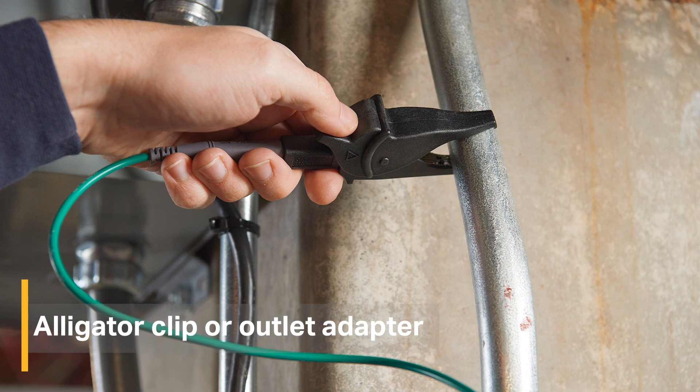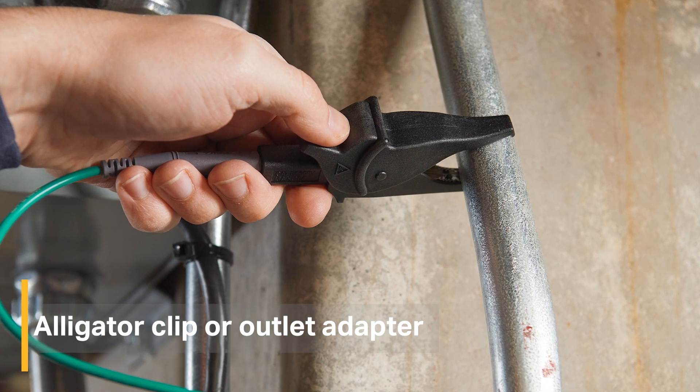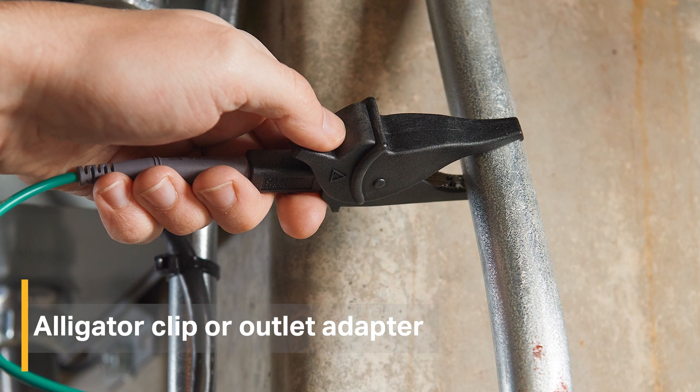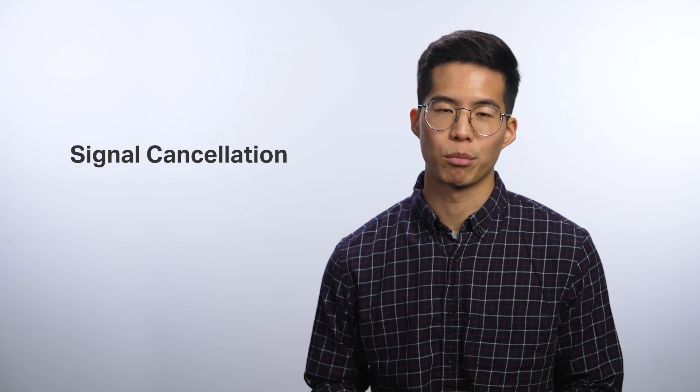The last but most important step here is connecting another alligator clip to the green test lead and clipping it onto a separate ground such as a metal water pipe, a metal grounded structure of a building, or a grounded stake. Not properly grounding or connecting the green test lead to the same circuit as the hot wire can lead to signal cancellation and improper results.